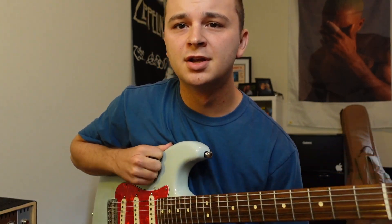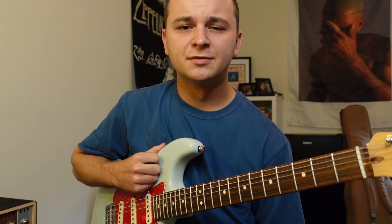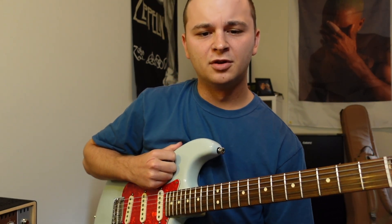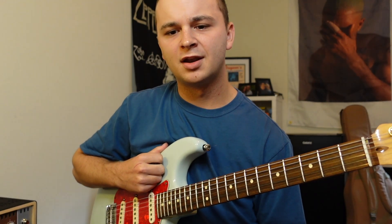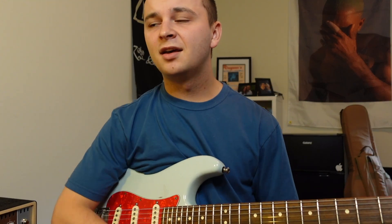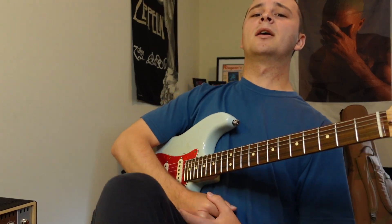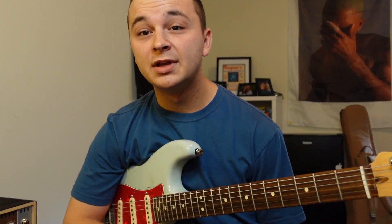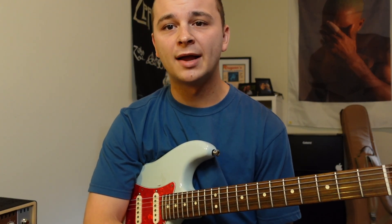Whenever I was first getting started, I had a lot of time to spend on the instrument, a lot of time to love on it, a lot of time to do what I wanted to. But as I've gotten older, the more success and responsibility I've had in music, I've had less and less time to work on the things that I really love, and more time working on the things I need — the things I'm struggling with, the things I'm lacking in.